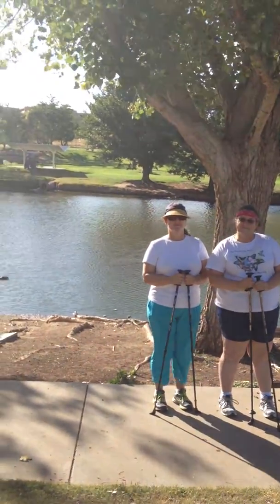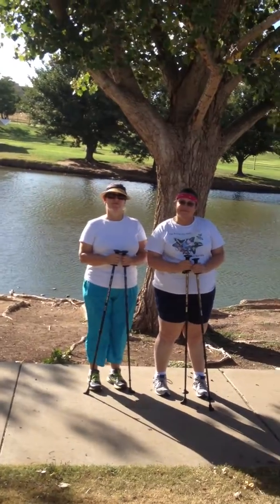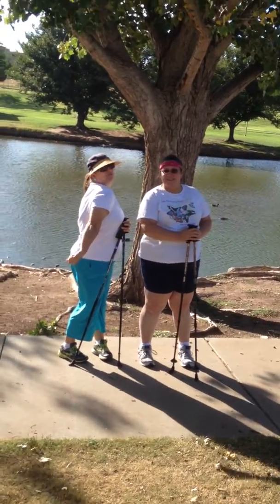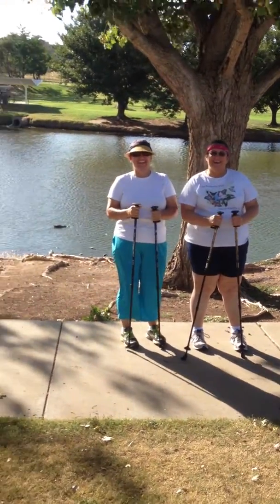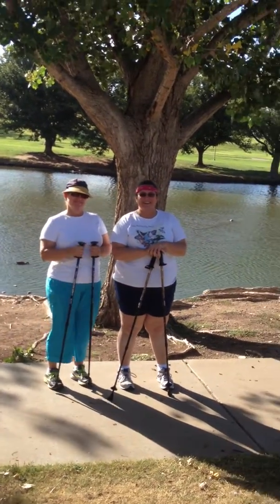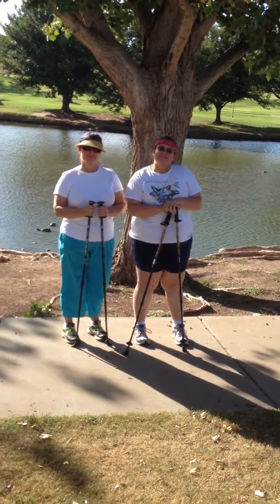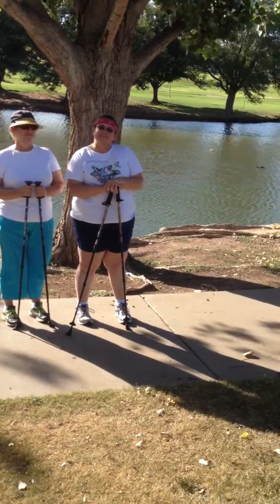Nordic walking engages your core muscles — your stomach, your pectoral muscles, and your tricep muscles, making them more firm. Ladies sometimes have a problem with extra tissue building up over the triceps — some fat, but also extra water due to poor circulation. Nordic walking improves that circulation and helps reduce some of that extra mass on the back of your arms.